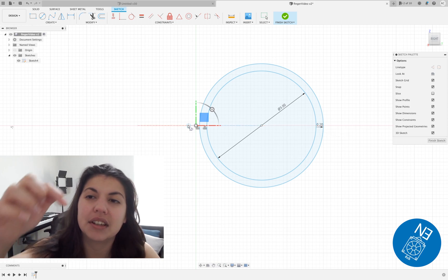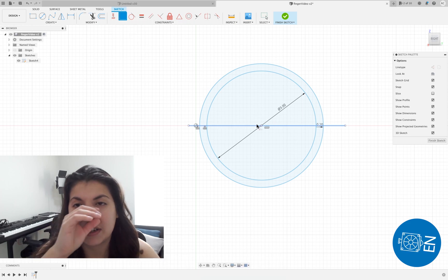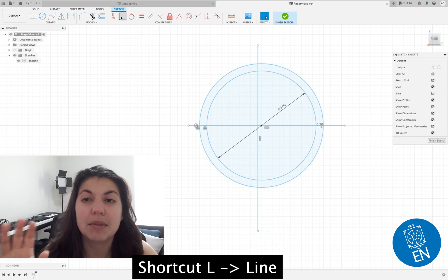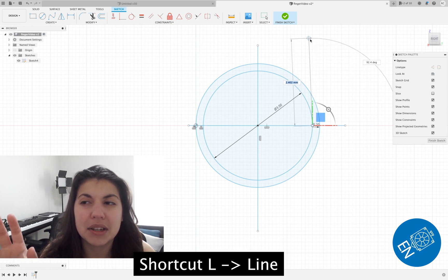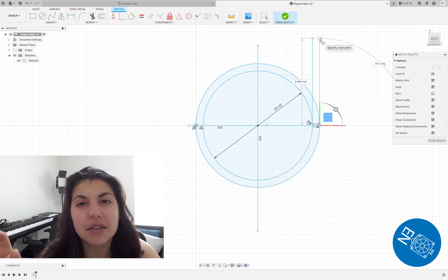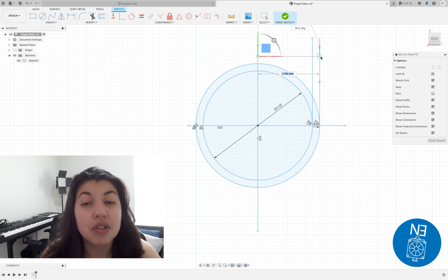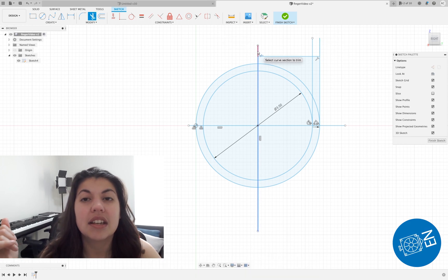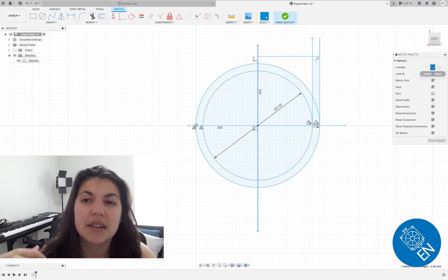First you've got to do the circle for the inner hinge, and then there's an offset that we're going to be doing for the clearance. It's kind of hard to explain, so bear with me. As I create this sketch, I prefer to mirror things so that what I do on one side can happen on the other side, so that's why I'm only doing lines on one side, then creating a mirror line. I like to trim things, so I trim.